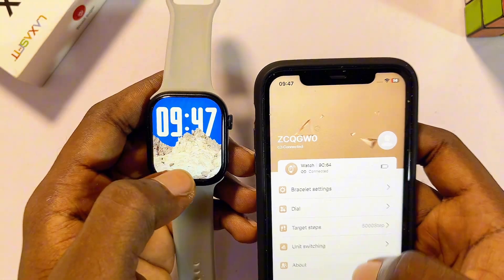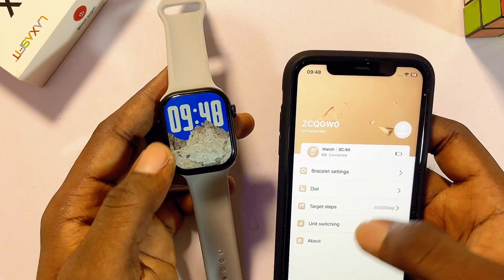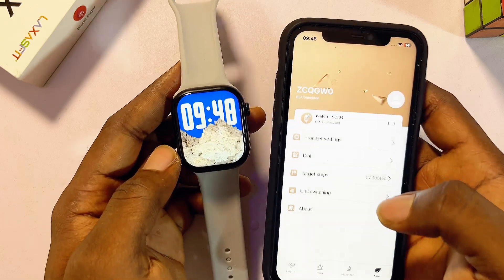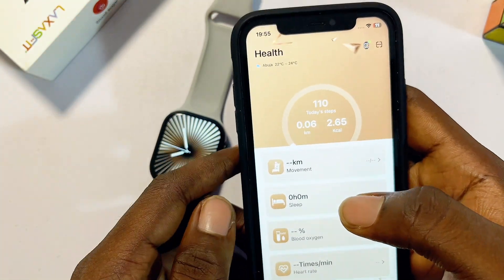That is all you have to do to successfully connect and pair your LazerFit smartwatch to your iPhone. As you can see, the time and date on both devices are exactly the same, indicating they are now properly connected and paired. Now that both devices are connected, I will show you some of the interesting features and functions available when your LazerFit smartwatch is connected to your iPhone.